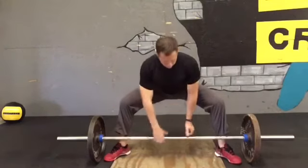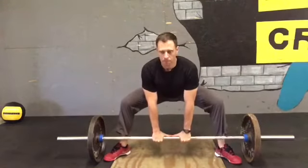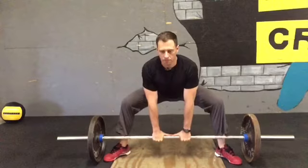Then, get your chest up. Set your hands about thumb distance apart, and take the slack out of the bar first — you don't want to jerk this thing off the floor. Think of it like a tow strap pulling a truck out of a ditch. If there's a lot of slack in that strap and you just take off, you're going to break the strap. The strap is your back.